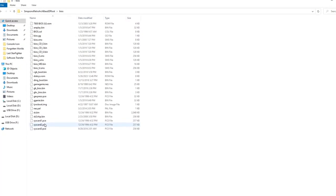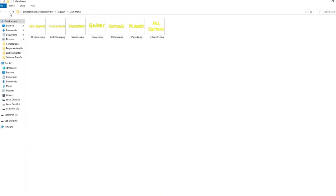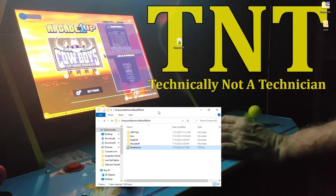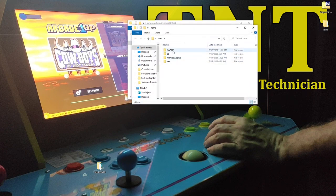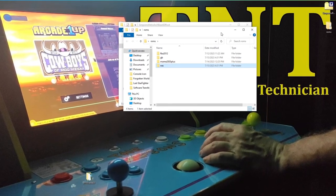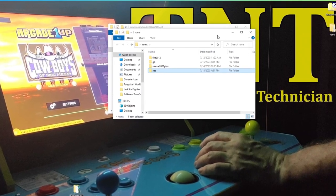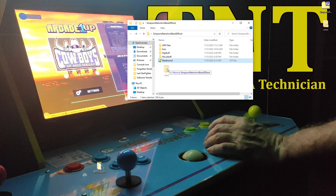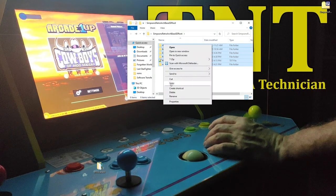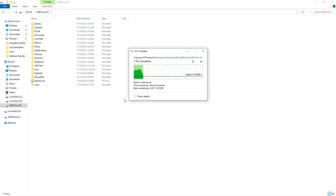The BIOS folder holds BIOS files for many two-button consoles, and RetroArch will fully support those emulator cores if we include them. We'll also use the images in the NOVA and DIG folders — these icons will give the software the same look and feel as the outside of our cab. We'll also need to add our ROMs to the root of the SD card. I found my ROM sets on the Internet Archive. For this guide, I'll be adding four ROM sets: Final Burn Alpha, MAME 2003+, Nintendo Game Boy, and Nintendo NES. We'll place the ROMs folder with the other four software folders and copy everything to the root of the SD card.